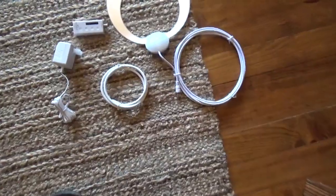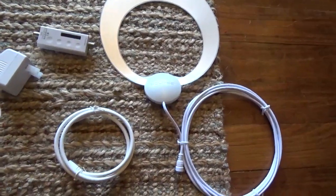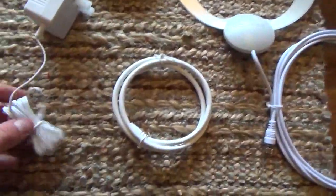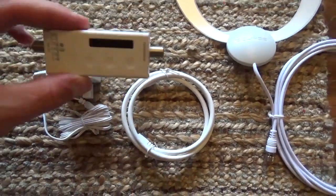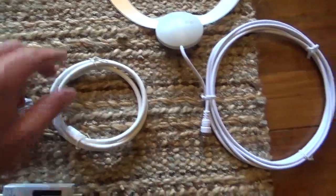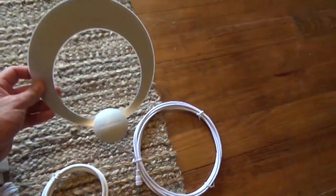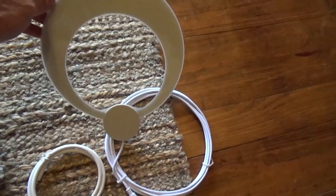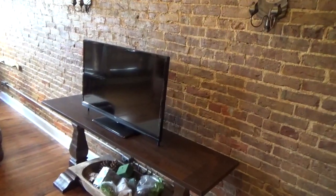I just unpackaged the antenna — it's the Clearstream Amplified Eclipse. What comes with it is the power supply for the amplifier, the amplifier itself, your coax cable to the TV, and then the actual antenna. Here's the front of it and there's the back of it, the part that it sticks to the wall. So we're going to hook it up to the TV right here and see what we get.